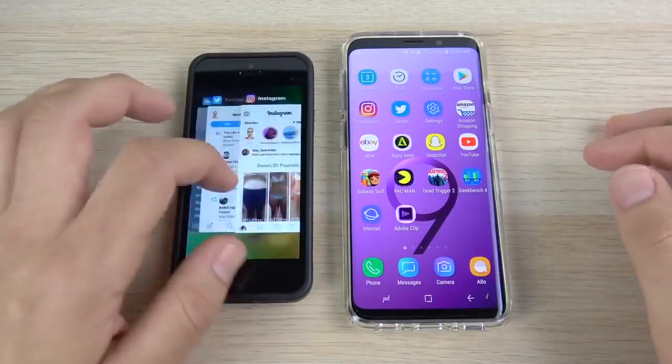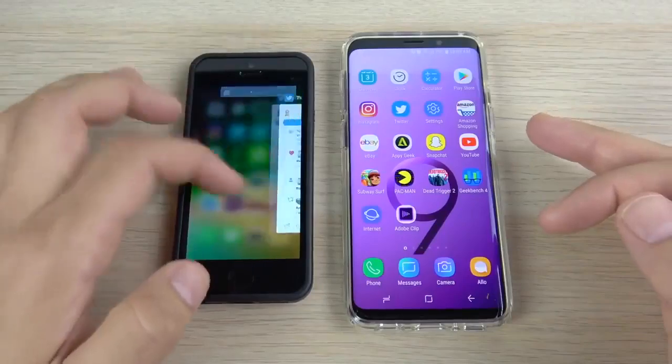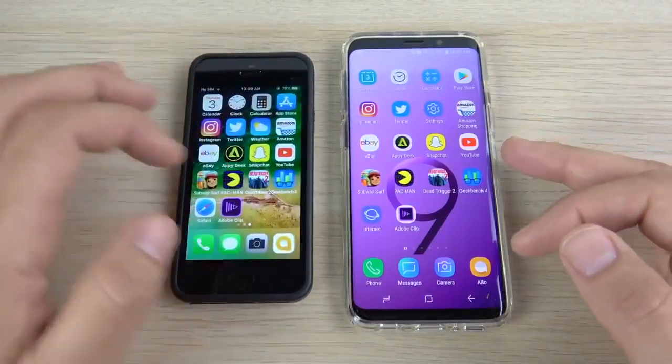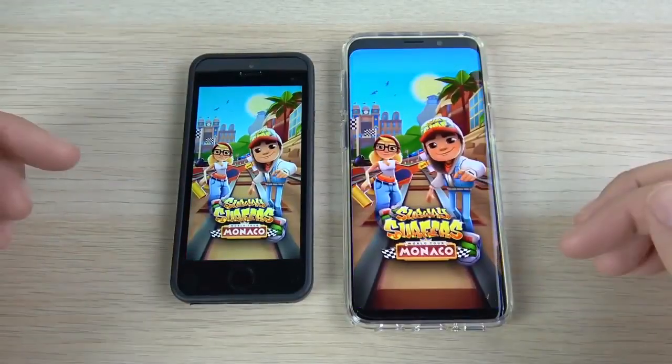I want to see if those game results were a fluke, because it was kind of weird to see the SE winning basically every gaming round. So I close out the applications and let's do the gaming round one more time.